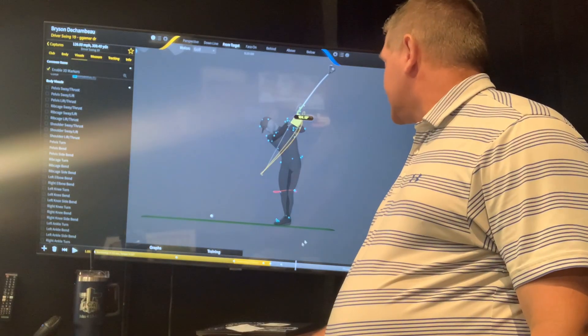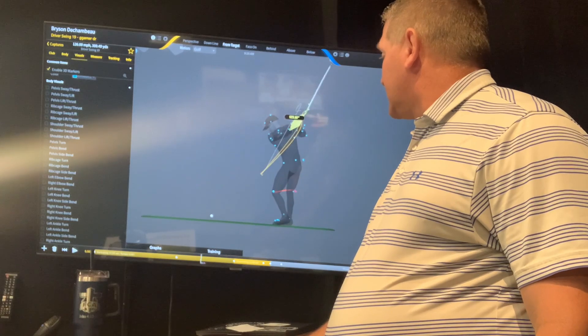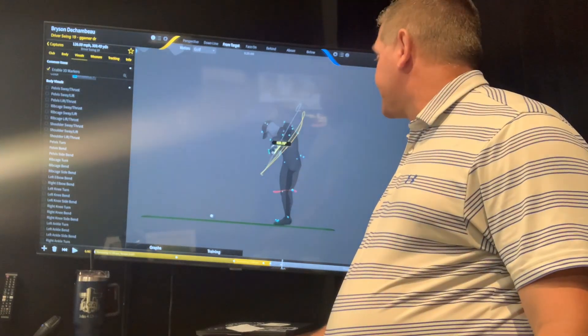So if we look on my face-on view, you kind of see this. Notice how level that stays for the most part. It does go forward and down a little — not much, a little — and it's flipping back and up.